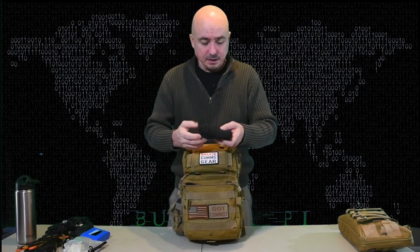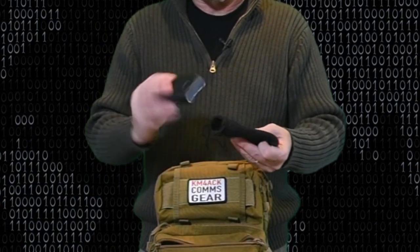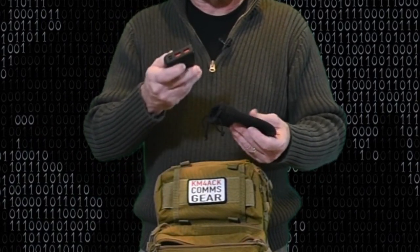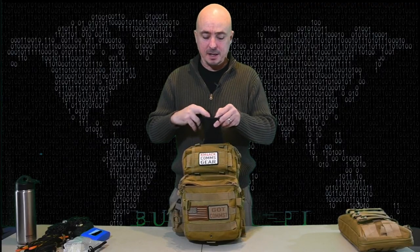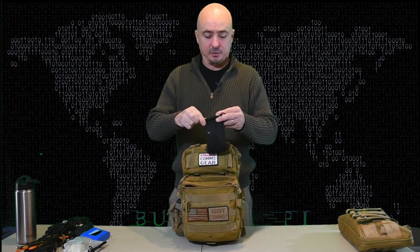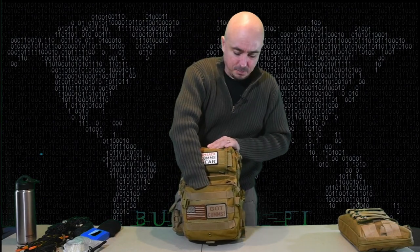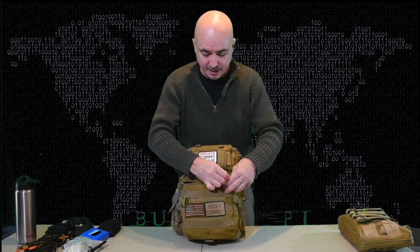Last but not least, inside this pocket is a little battery bank that can be used to run the Raspberry Pi. In this particular kit, I am running a Raspberry Pi 3, and if I remember during my test, I got six hours of run time on the Pi 3 out of this battery. That comes into play here in just a few minutes when we're talking about how much battery power I'm going to have.